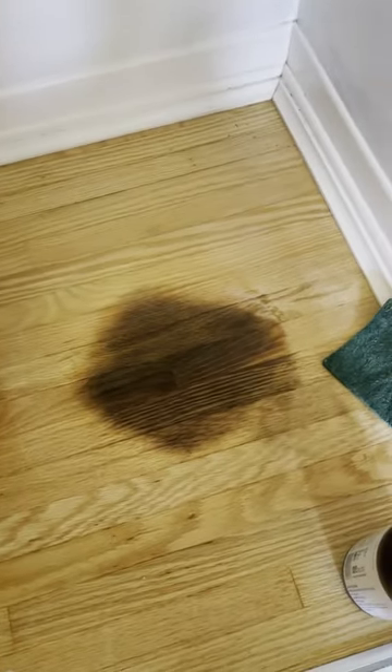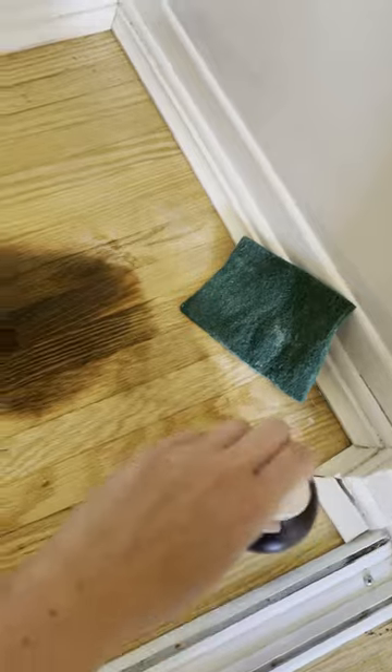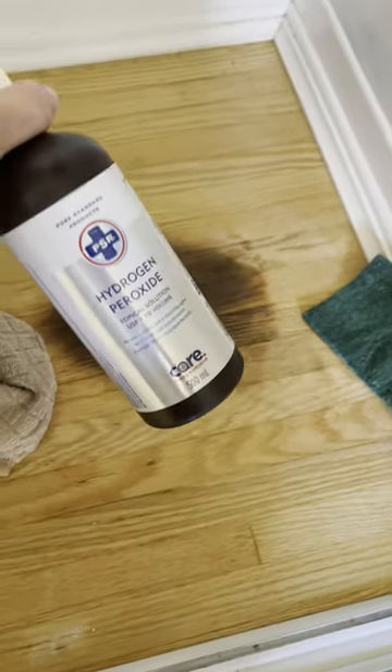I let it soak for maybe a couple hours and I could see it's lightening, but we're gonna need to really hit this with some time. Again, I'm just using 3% hydrogen peroxide, so we're gonna go for a couple days now.